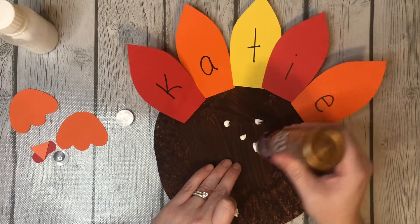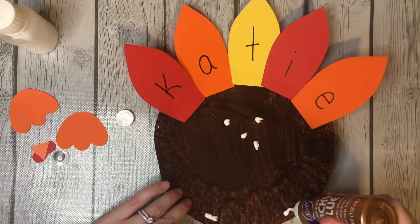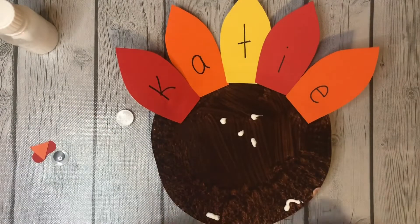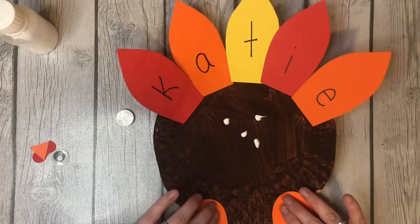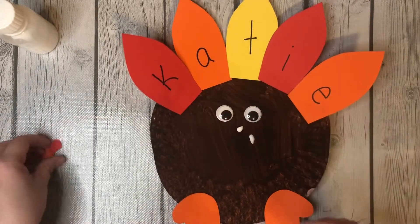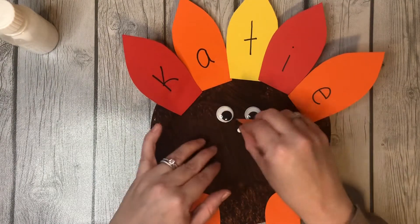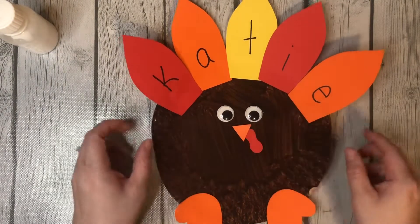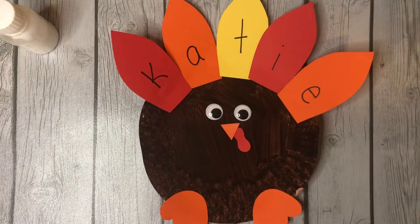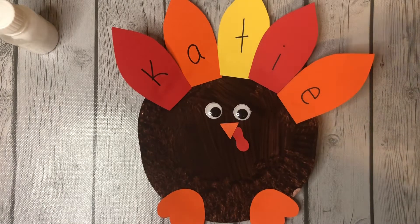I do a little bit of feet. Really cute! That is your feather name turkey and I hope you have fun doing it — I had fun doing it with you. See you next time!